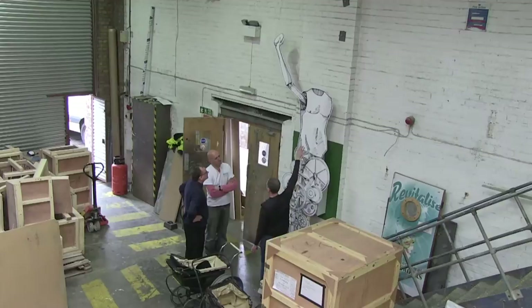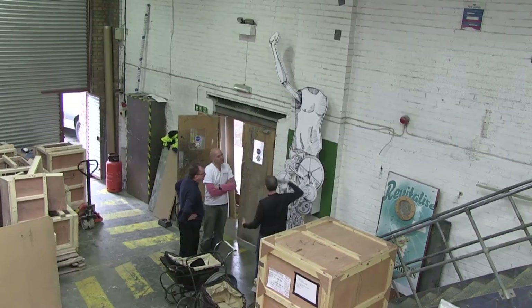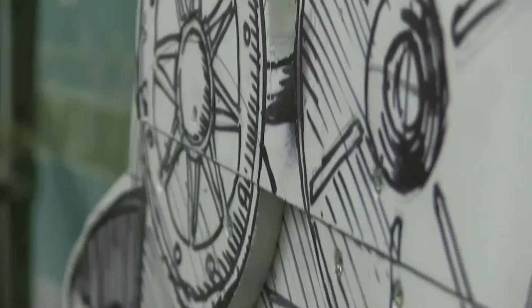It's much bigger than I imagined. But, Nigel, over to you. It's the size you drew it. I know that. Drawing them on little bits of paper and then actually seeing it in real life is completely different.